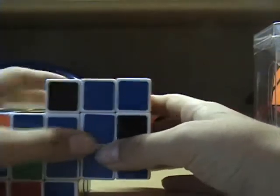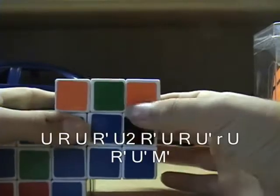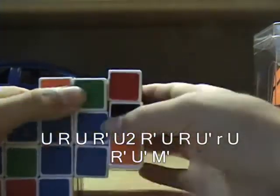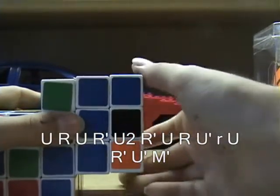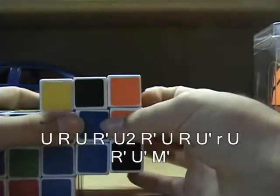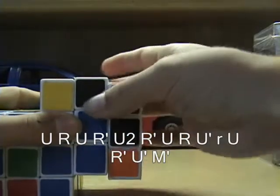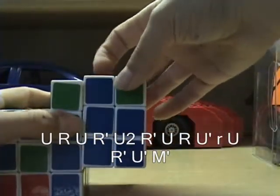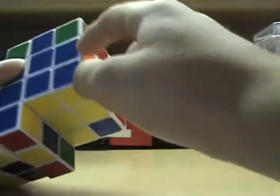The algorithm is U, R, U, R prime, U2, R prime, U, R prime, U, R prime, U prime, U prime, M prime. And there you have it.